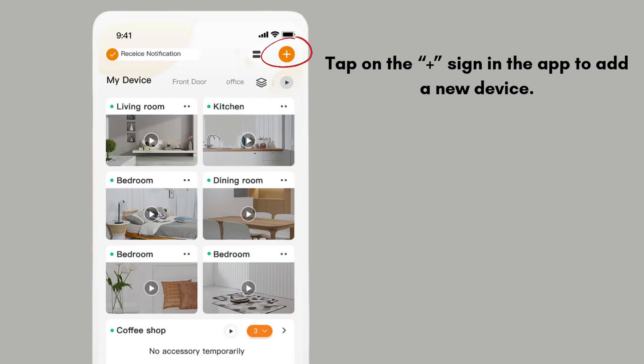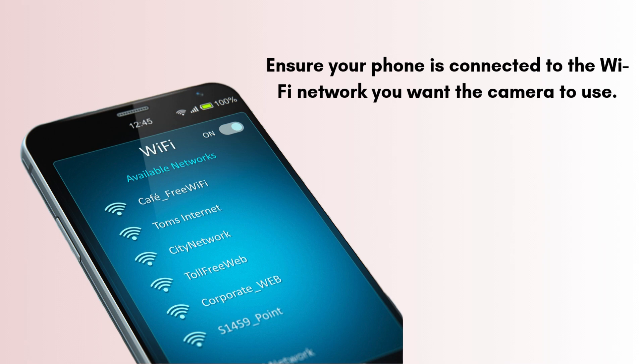Follow the on-screen instructions. Ensure your phone is connected to the Wi-Fi network you want the camera to use. The app will ask you to input your Wi-Fi password. Once done, the camera will attempt to connect to the Wi-Fi, and you'll hear a tone or see an indicator light signaling a successful connection.